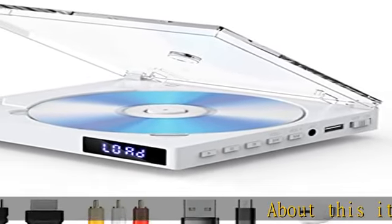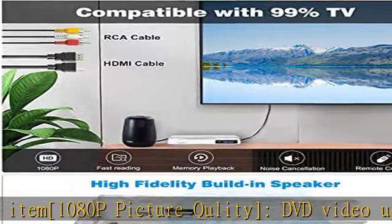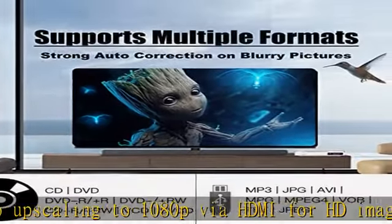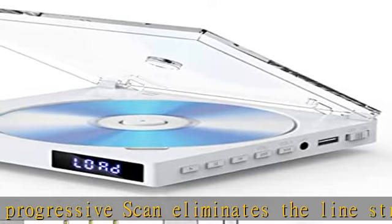About this item: 1080p picture quality. DVD video upscaling to 1080p via HDMI for HD images. Progressive scan eliminates the line structure prevalent on TV screens, ensuring relentlessly sharp images. Scenes come to life as details leap at you, movements smoothen and images turn crystal clear.